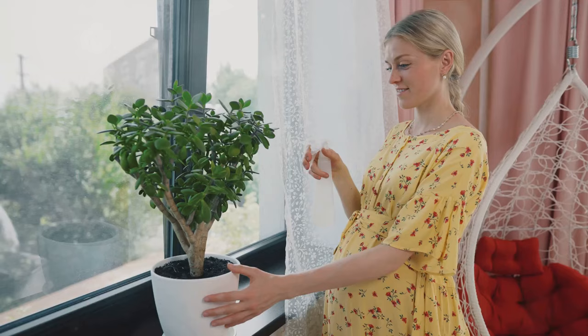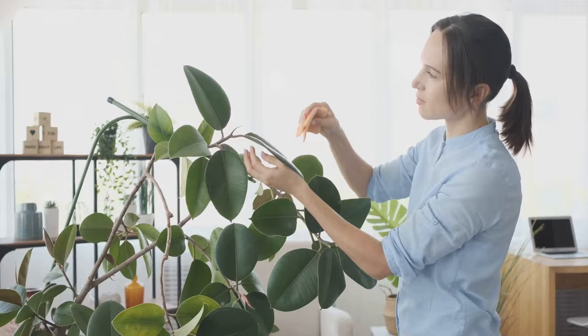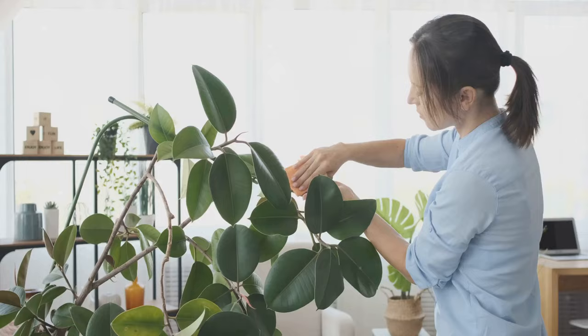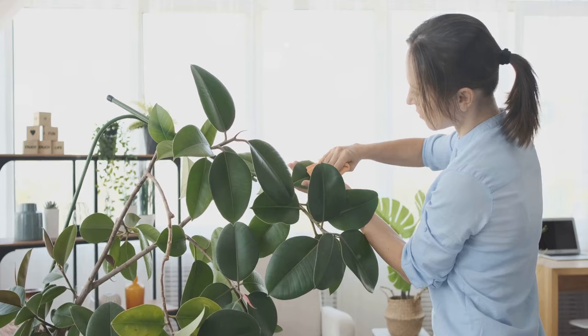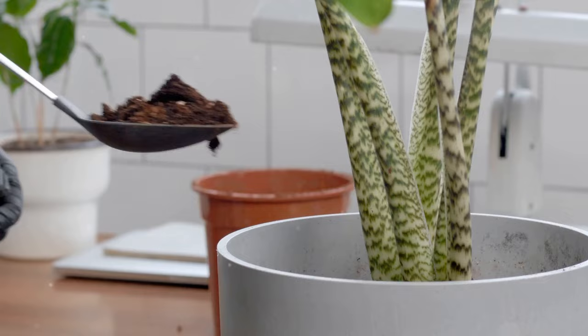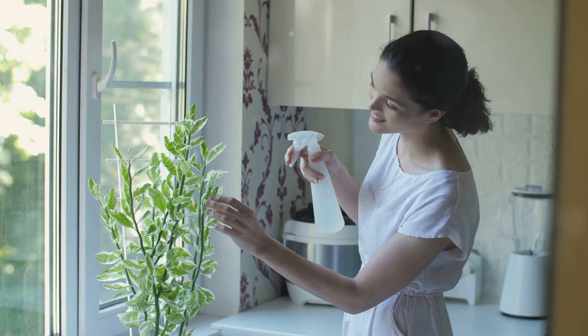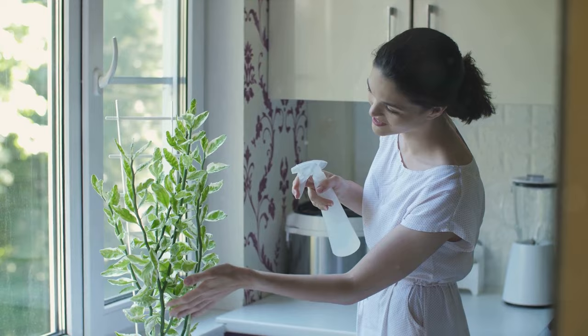Now let's take a page from the book of a plant owner named Maria. Maria noticed brown spots on her snake plant and was quite distressed — she loved her plant and wanted to do everything she could to help it. First, she pruned the damaged leaves, giving her plant a little botanical makeover. Next, she moved her plant away from the window where it was getting too much direct sunlight. And finally, she started feeding her plant a balanced diet of nutrients. In a few short weeks, Maria's snake plant was back to its green, vibrant self — no brown spots in sight. So remember, if you notice brown spots on your snake plant, don't panic. Just like Maria, you can take steps to help your plant recover. Keep your snake plant spot-free by ensuring it has the right conditions and nutrients.